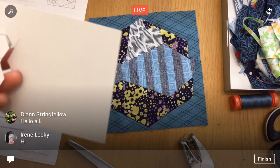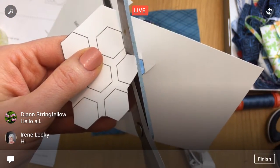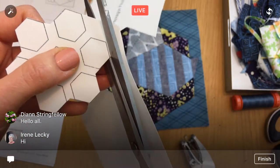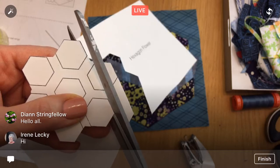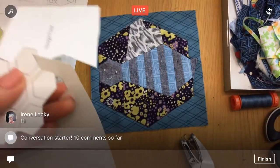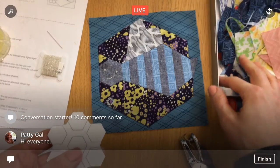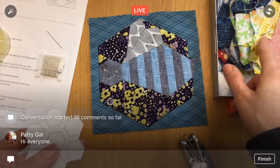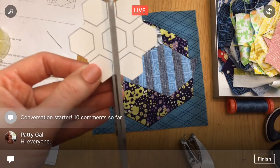I printed it on a thicker paper because with English paper piecing you want a nice edge, and the slightly thicker paper gives it a nicer edge. I'm wondering if these are the same size as the Inchy Hexagon Club hexagons, because I have a few of those laying here, but they're in pretty rough shape. So we'll just cut these out — I don't think I have enough.